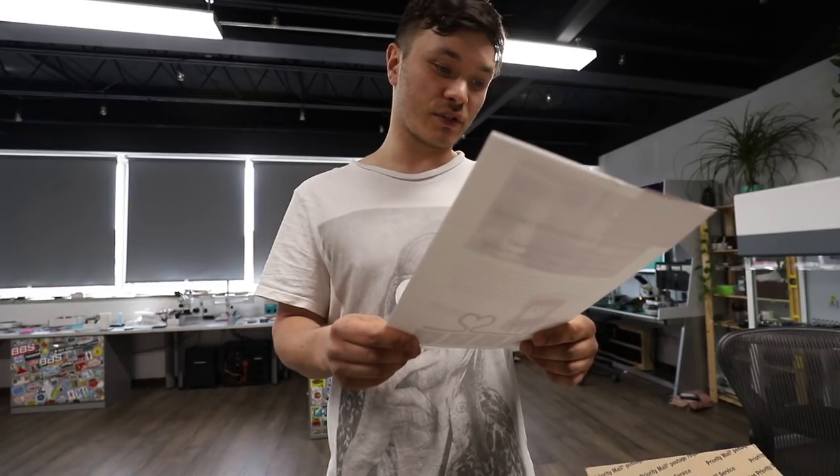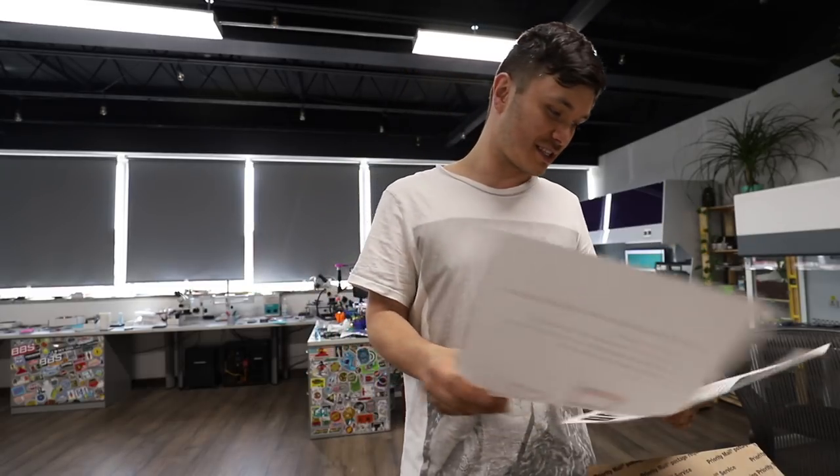Thank you so much for this lovely note. I'll quickly read what it says: "Sorry to hear about your wrist — since we can't get you a donor wrist, we thought we would send you a bunch of free donor drives. Hopefully they can be of some use to you. Thanks for the amazing videos, we have learned so much." This is beyond — this has actually made my whole week, not even just a day.